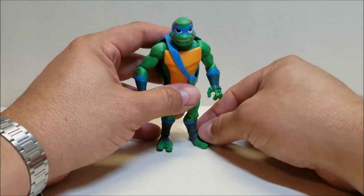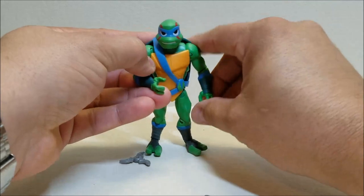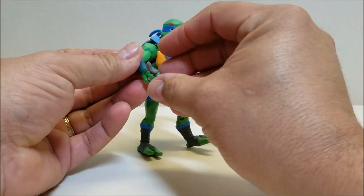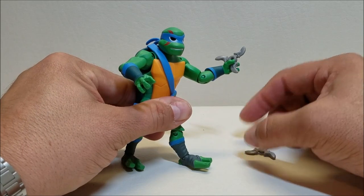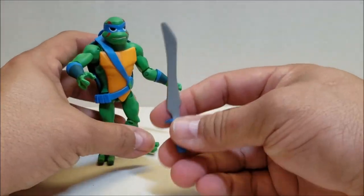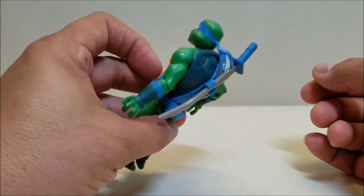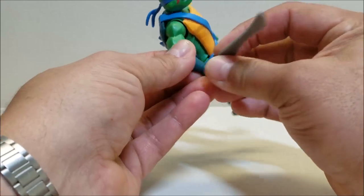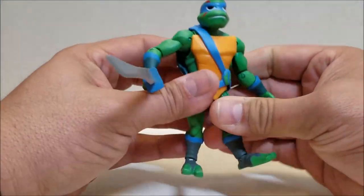For accessories, Leonardo came with the two ninja stars. Unfortunately there's nowhere on the belt to clip them — it would have been cool to have a couple of pegs somewhere for that. Leo also has an odachi sword this time around — he doesn't have katana swords, just the one sword. There is a clip on the back of the belt so you can holster it there, and of course he can hold it in his hand. These are very soft rubber and mine came a little bent — I've been slowly working it over the last couple of days trying to get it to straighten out.